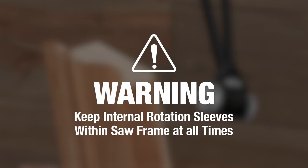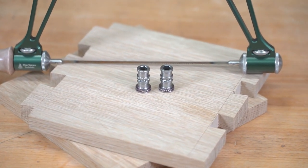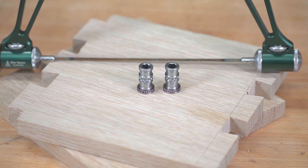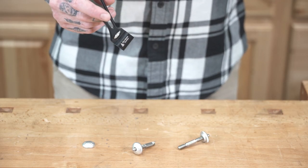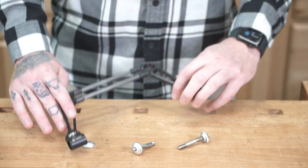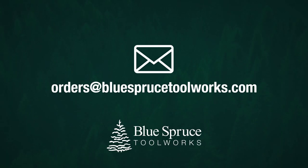Before you explore too much, please allow us to share this tip. The internal rotation sleeves should remain within your saw frame at all times. Each one houses a bunch of 16th inch ball bearings that will go everywhere if they fall out — like this. Don't worry, we can help if this happens. Give us a call or shoot us an email and we'll be sure to get you up and running again.